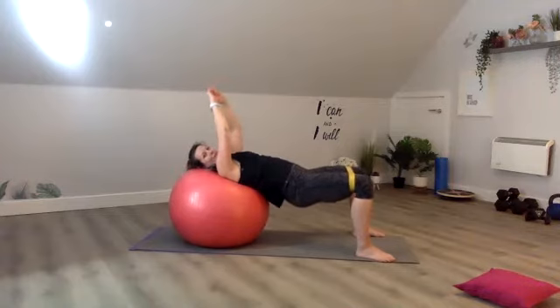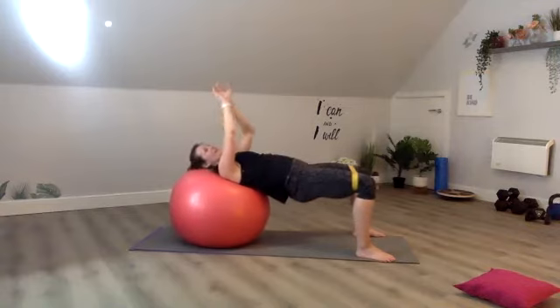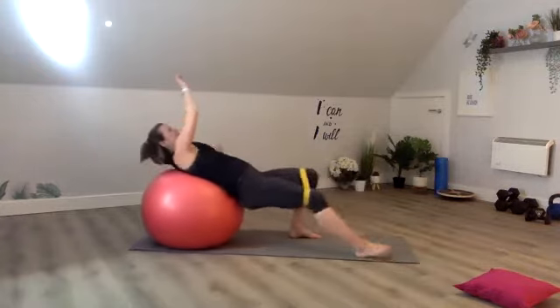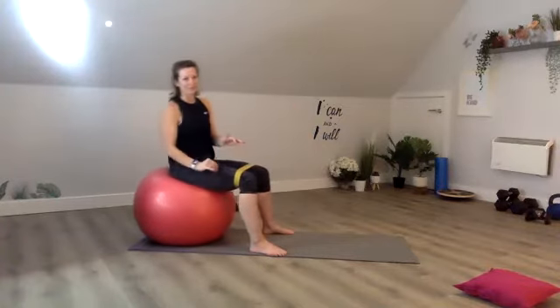Your glutes should be feeling it now. Five, four, three, two, one, rest up. We're going to come to sitting and give your glutes a little bit of a rest — not much.